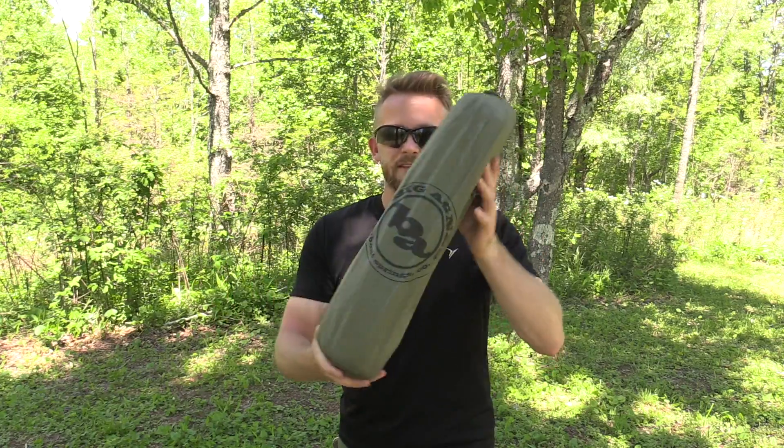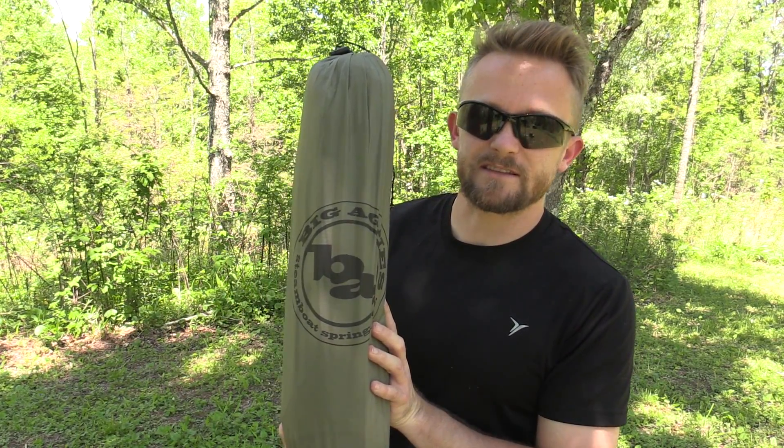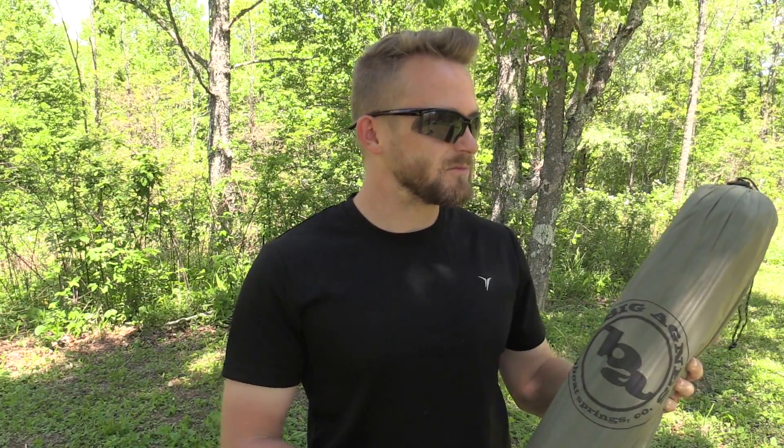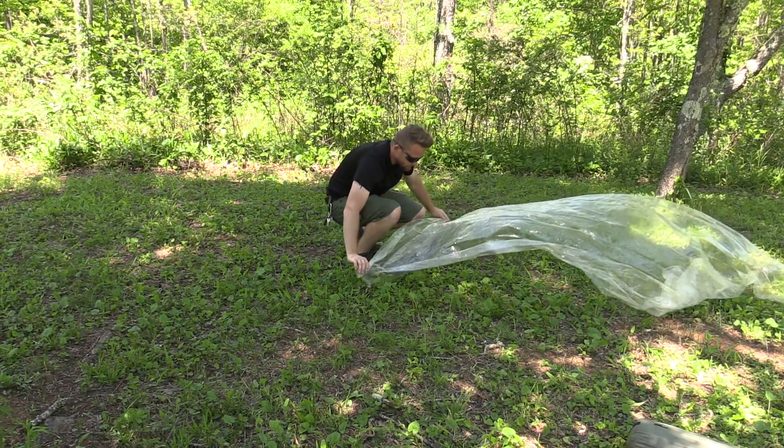Let's go ahead and set up the Big Agnes Slater Ultra Light 2 Plus Tent. This is an ultra light tent, which means the materials are going to be thinner, and since they're thinner, I'm definitely going to use a ground sheet — a footprint, in other words.